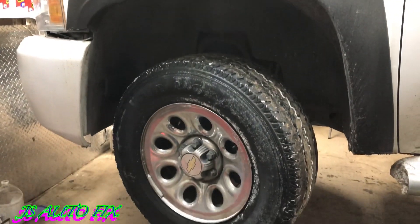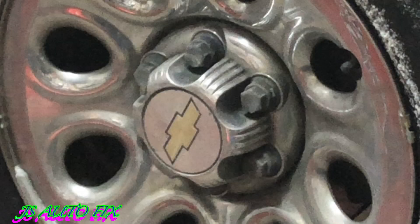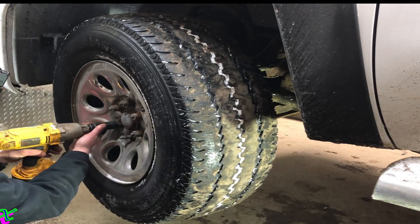First thing you're going to do is take your center cap off, then pull all those plastic wheel lug nuts off — they hold the center cap on, they're 22 millimeter. After you get those off, go ahead and pull your wheel off.